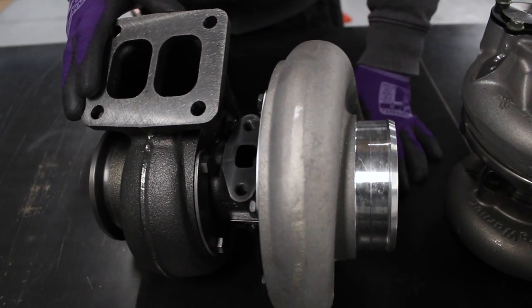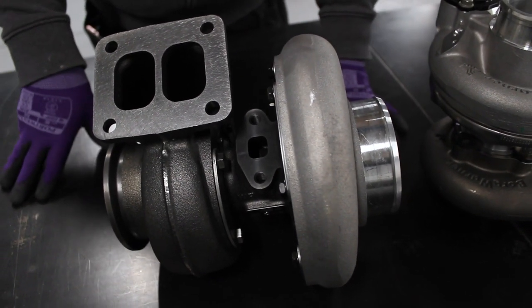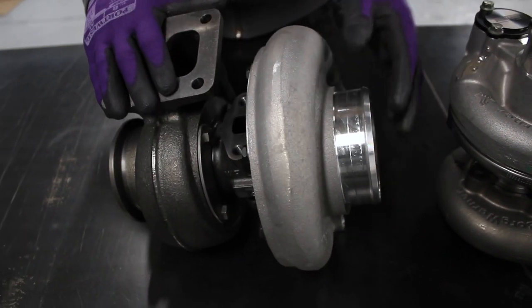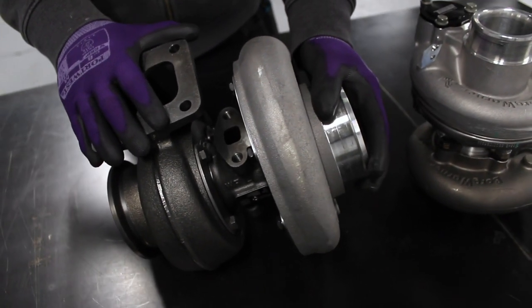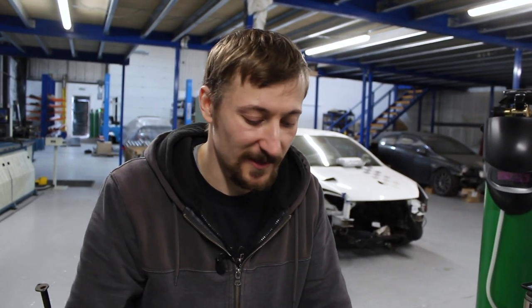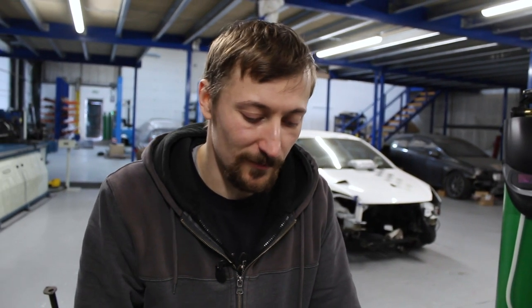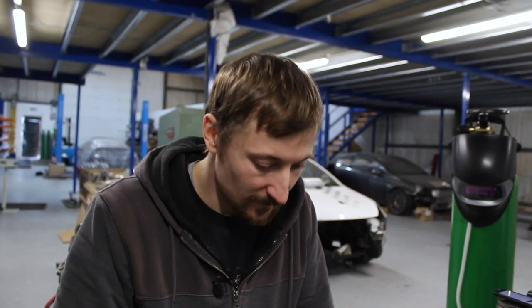These turbos are essentially a watered-down EFR — a journal bearing version with slightly less fancy bits. For a road car you really don't need a ball bearing turbo; it's money you're never going to see the benefits of, as long as you're looking after the car, doing regular oil changes. Most cars have a journal bearing turbo and do hundreds of thousands of miles. And if you're fitting something bigger, this turbo isn't going to be as stressed as an OE turbo would be.